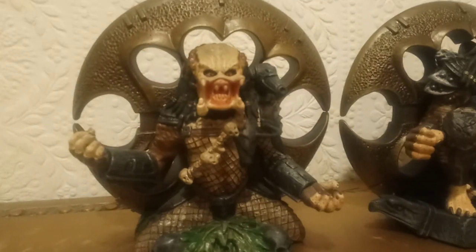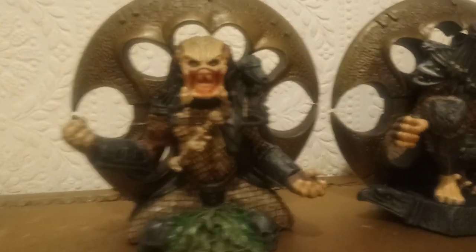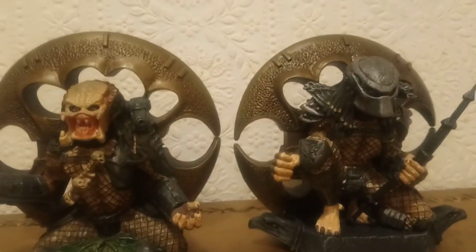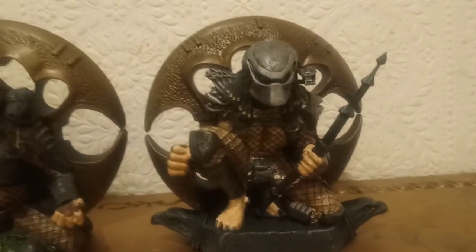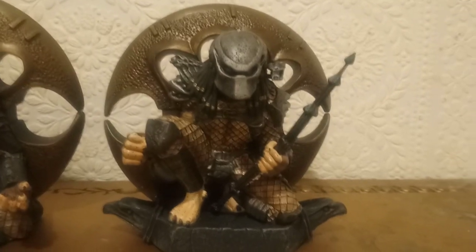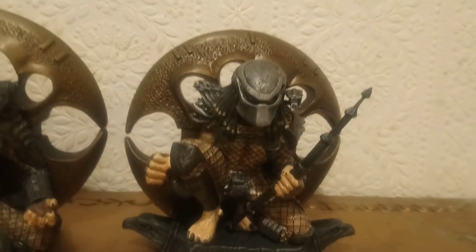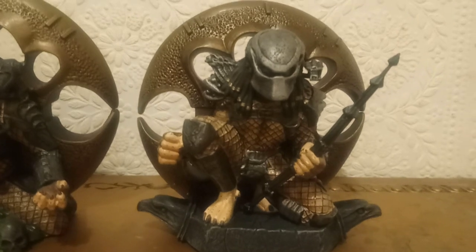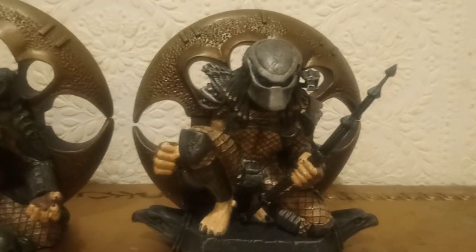So I paid about £30-something for the Jungle Hunter — crazy price, but I wanted it, so I had it on display for quite a while. It's the unmasked version. I'd really wanted the City Hunter one for a while too. I looked at getting it because I wanted both in the set — I think there are only two in the set, Predator 1 and Predator 2. I saw it on eBay and it was really expensive, but then recently it came up and someone listed it for £23, which I couldn't believe. I managed to get it for £20 — a great price.